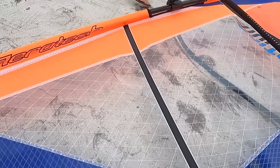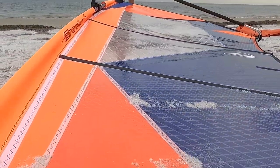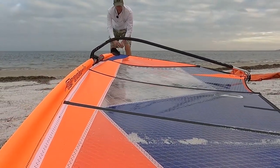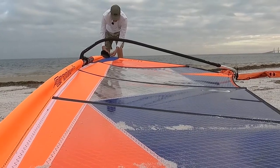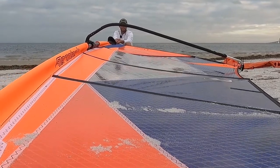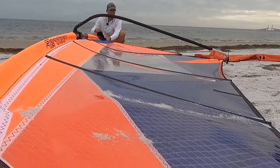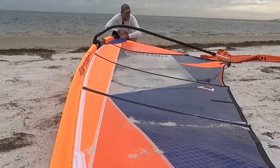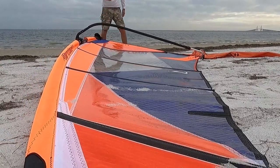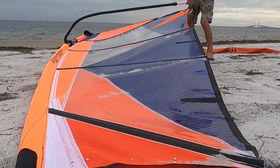When it gets windy, we can downhaul the sail more. You can see at the top how it's wrinkled near the mast — that allows the top of the sail to twist off and be more controllable in higher winds.